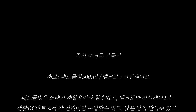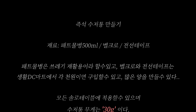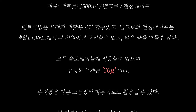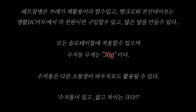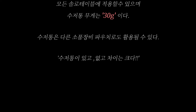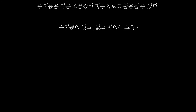즉석 수저통 만들기 재료는 페트물병 500ml, 벨크로, 전선테이프다. 페트물병은 쓰레기 재활용이라 할 수 있고 벨크로와 전선테이프는 생활 DC마트에서 각 천원이면 구입할 수 있다. 모든 솔로 테이블에 적용할 수 있으며 수저통 무게는 30g이다. 수저통은 다른 소품 장비 파우치로도 활용될 수 있으며 있고 없고의 차이는 크다.